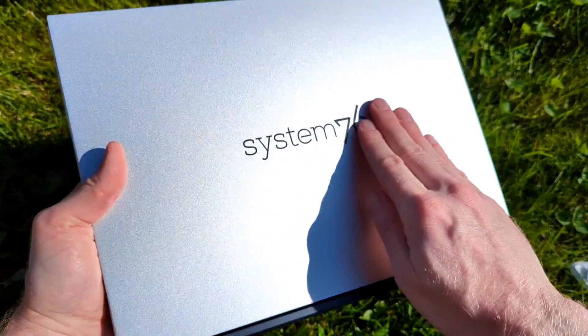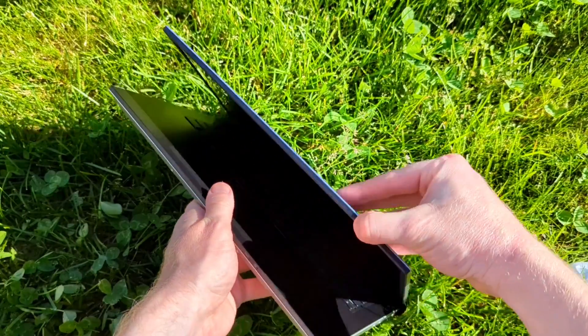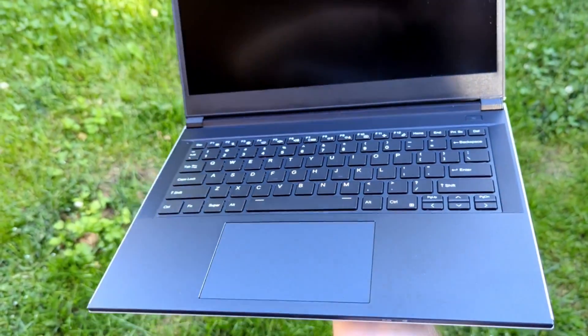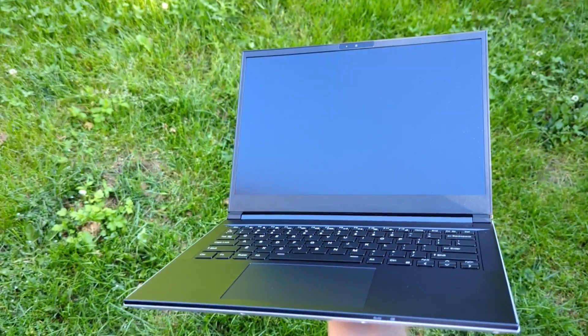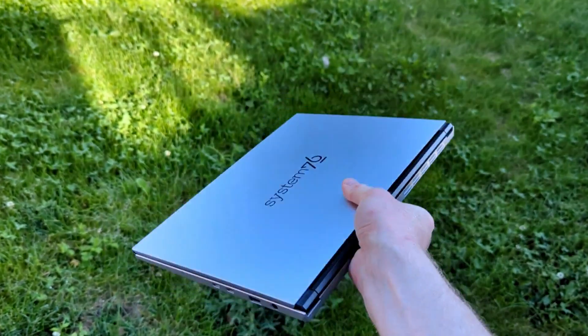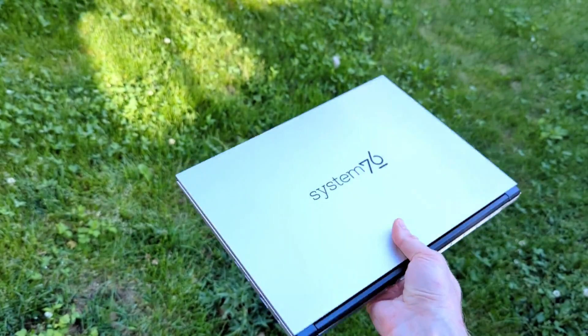The bottom has four rubber feet, with the back two raised to improve airflow. It's got a nice metal case — it does not feel cheap — and System76 is printed on the top. The hinges feel good and don't feel like they'd wear out over time. Overall, I'm impressed with the build of the System76 Darter Pro, and thanks to the 14-inch size, I have no issues throwing this into a backpack.